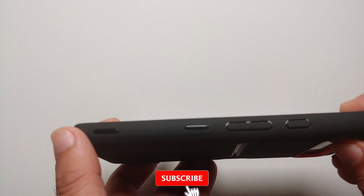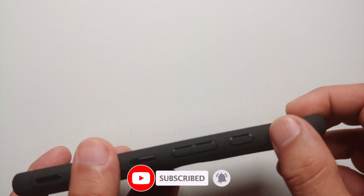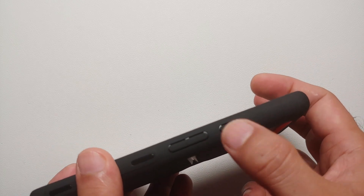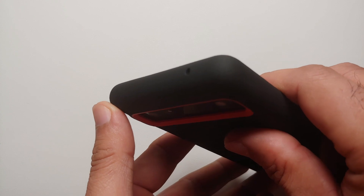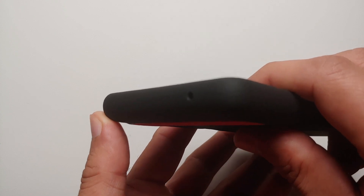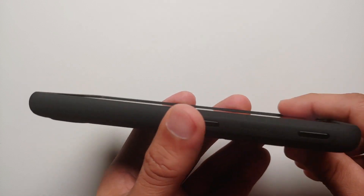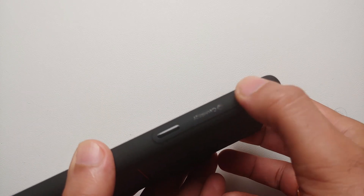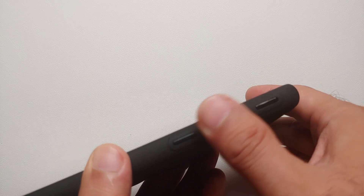On this part you have some lines which give you the feeling of texture. One improvement they could make is to make the power button textured as well. On the top you have the cutout for the noise-cancelling microphone — no issues there either. On the other side, nothing other than the Caseology branding, the accent fake buttons, and the grippy lines.